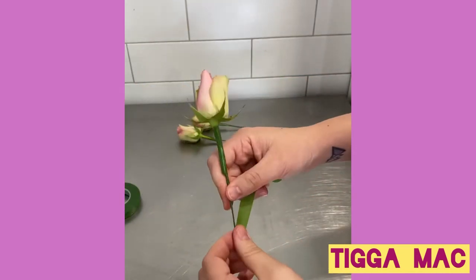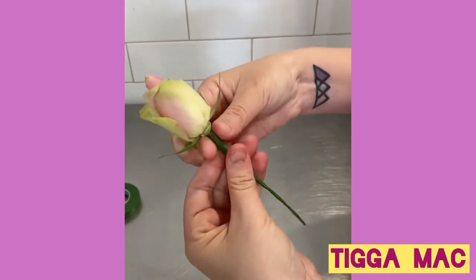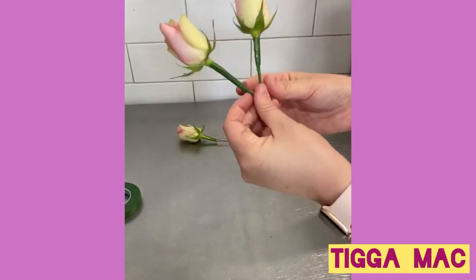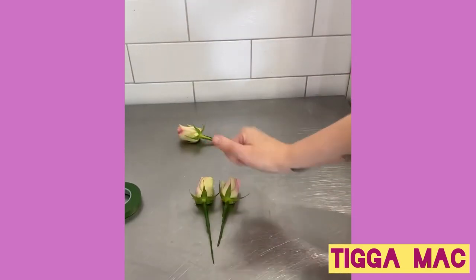Another thing is if your stem is really strong you can just wrap it without the wire. I just like using the wire because it's stronger and you can also bend and manipulate it. Lastly, make sure you're not using anything poisonous on your cake.